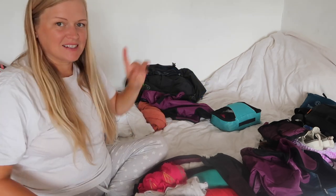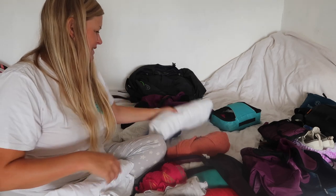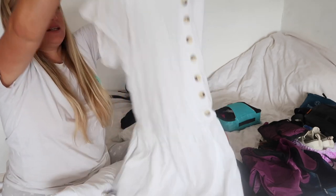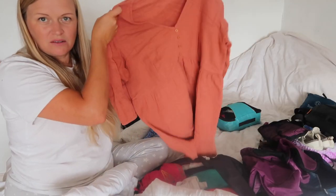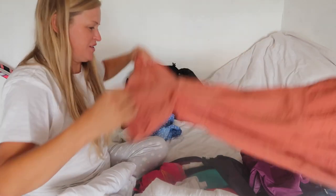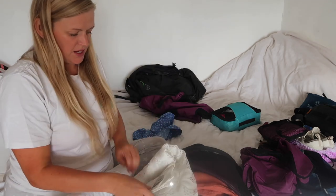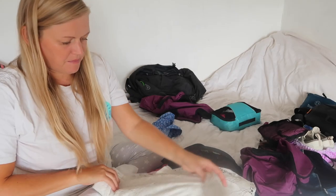Moving on to dresses — I've got a few what I'd call nighttime dresses. They're a bit thicker but actually quite casual day dresses too. This is just a white one — I'll probably wear that at night. I'm questioning all my choices now. I'm going to take that black throw-on dress for daytime, and then I've got this white dress that's a bit more fancy — an evening dress for going out for meals.